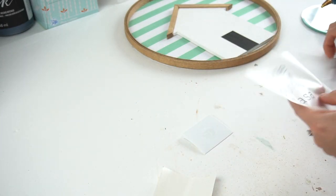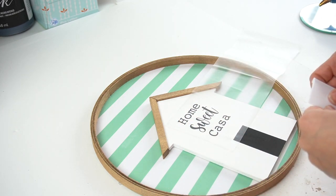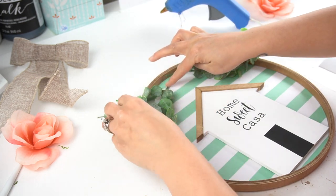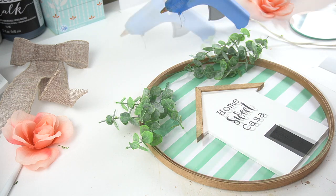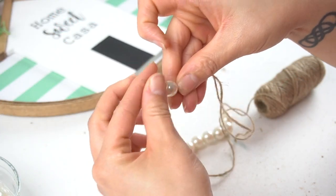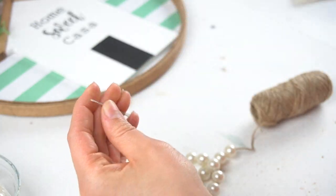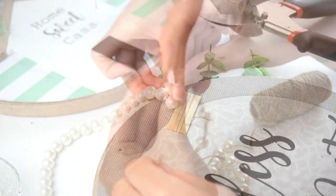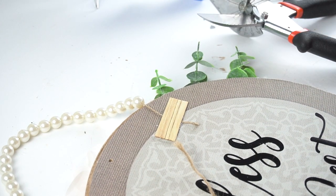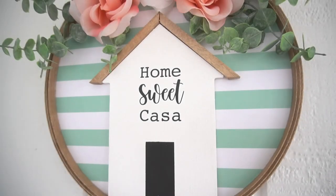I made a cute little decal that says 'Home Sweet Casa' — this decal will also be available when my online shop opens up, in more than one size. I hot glued leftover eucalyptus greenery from Walmart to the top of the sign and placed some leftover roses from my Valentine's decor in the center. Finally, I used the medium-size pearls that Jennifer sent me, strung them on jute, and attached it to the back to hang it. I glued the jute string to the back with a popsicle stick to keep it in place and prevent the beads from sliding down.